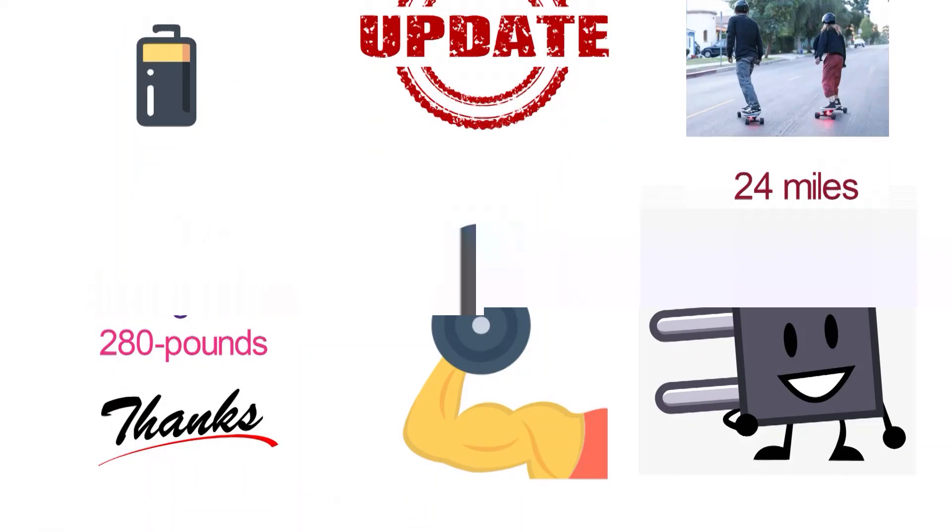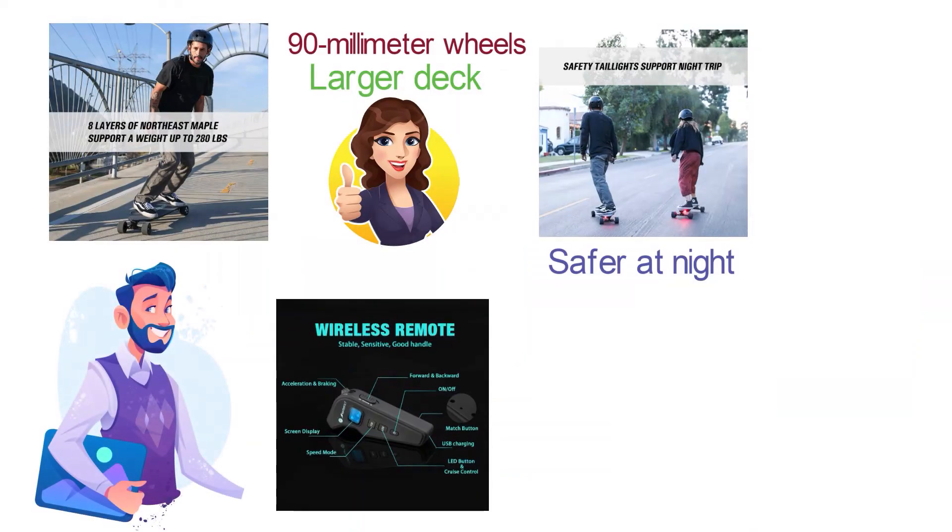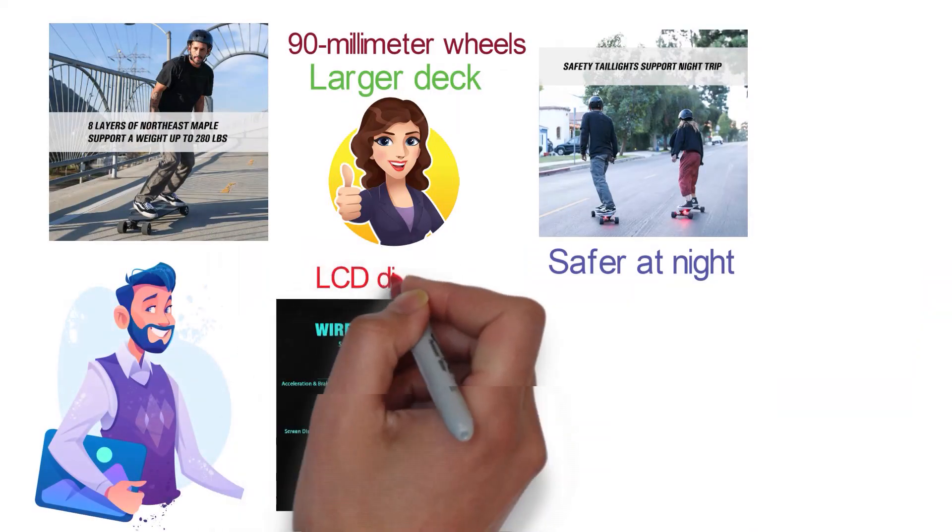For your convenience, you are also going to receive a remote control that you can use.